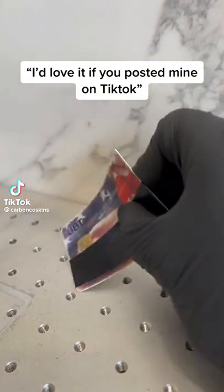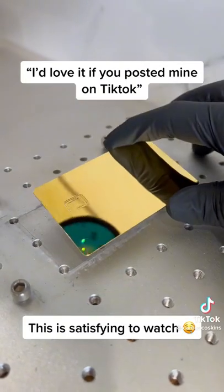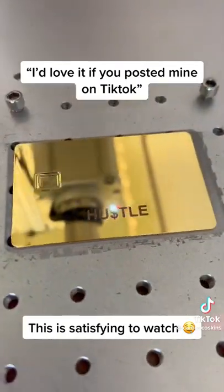I'd love it if you posted mine on TikTok. Today's customer is Michael from Texas. We're upgrading Michael's boring plastic card to this custom gold metal card.